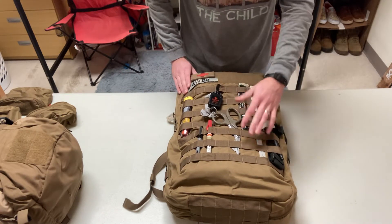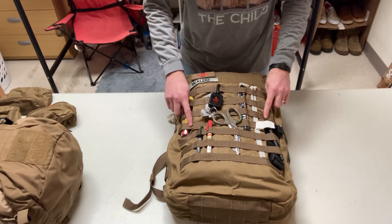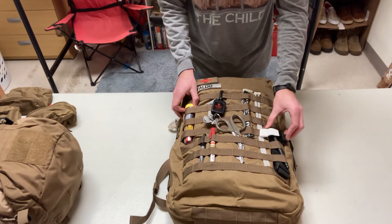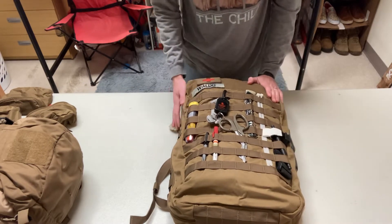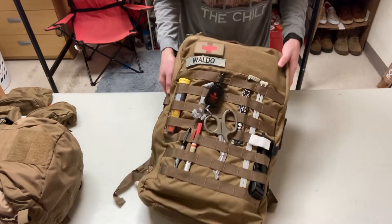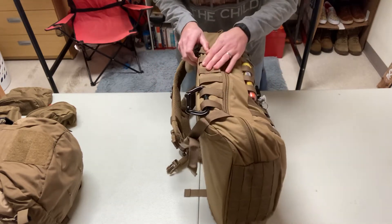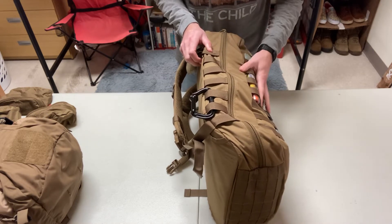On the outside you've got full MOLLE webbing, which is nice. The loops on the sides are a little bit longer than the rest — as you can see, I can fit a full-size CAT tourniquet through there; the rest of these you couldn't fit a tourniquet. The top has a full velcro panel for all your patches. I like that there's a lot of room — you can put whatever you want there.